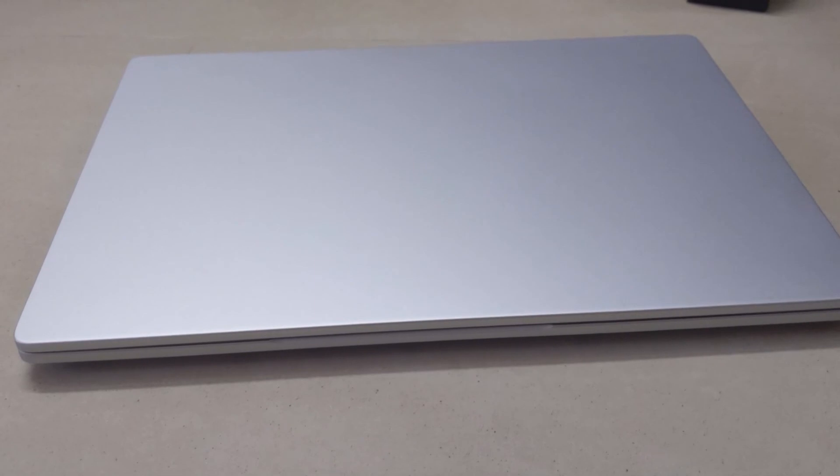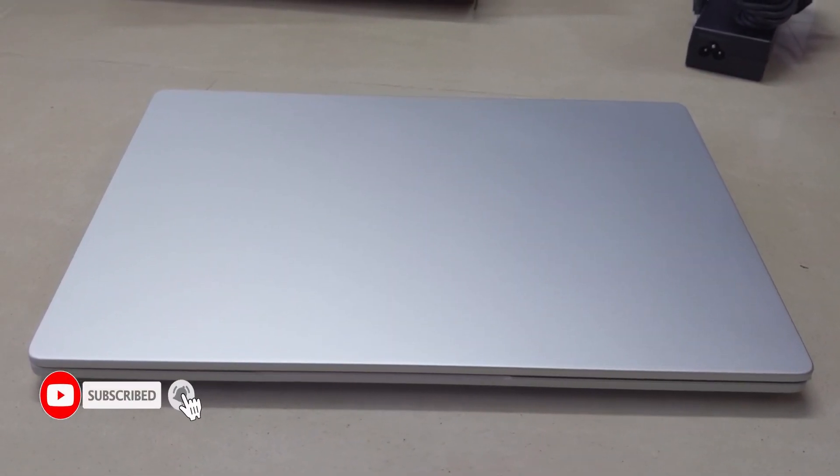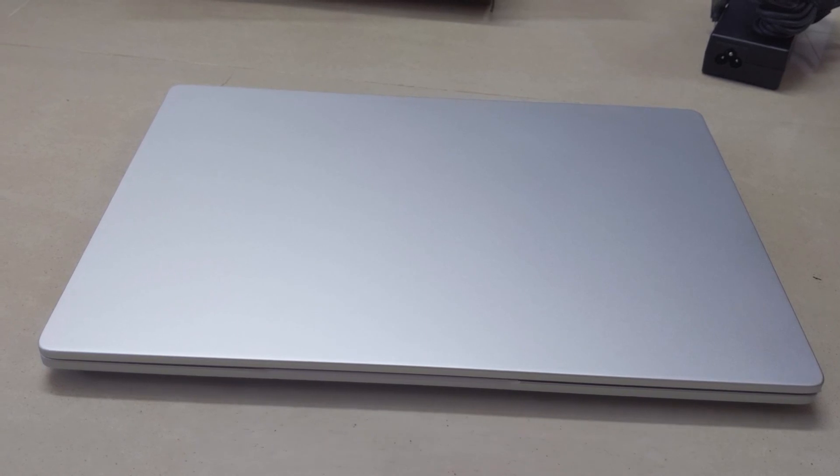That is it for this laptop unboxing. I am going to set up this laptop and then make another video which will be my first impression review video. This is only the unboxing video, so please watch that review video also. If you are new to my YouTube channel please subscribe and hit the bell icon. Thank you very much.